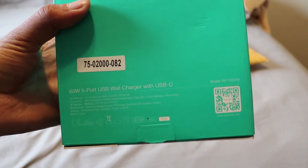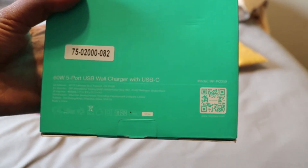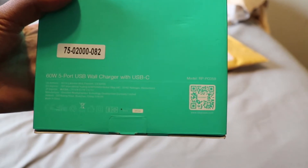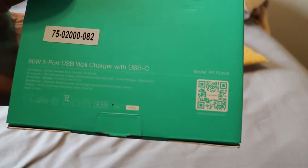Here's all the specs. It's 60W — that's a lot. It's a 5-port USB wall charger with USB Type-C. And there are all the specs on the bottom.